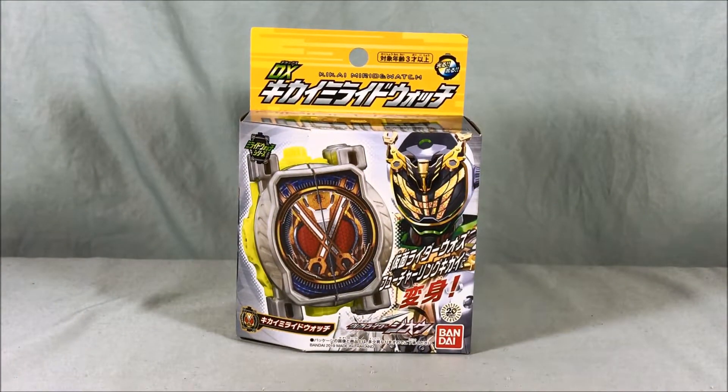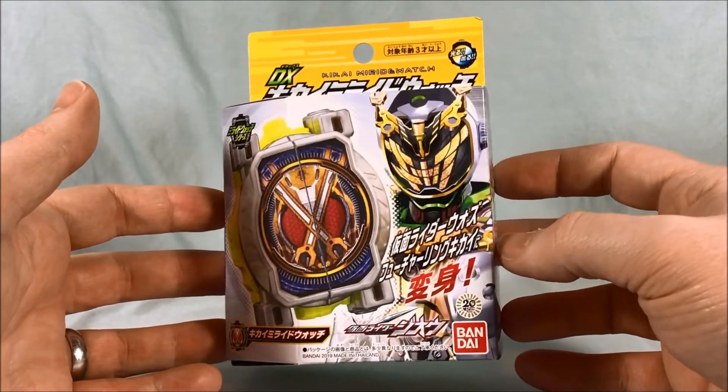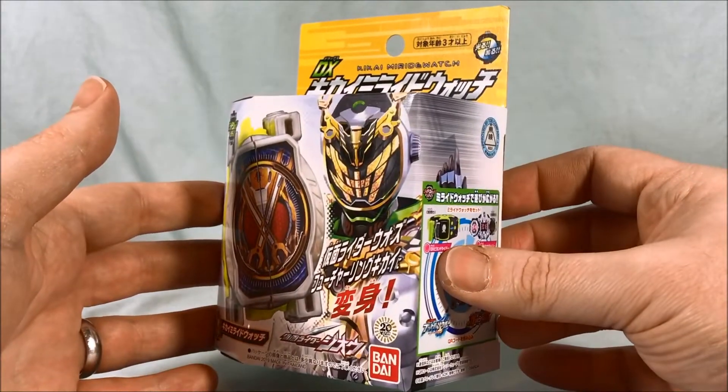Hello everyone and welcome to Longs Toys. Today we're taking a look at the DX Kikai Mirai Watch from Kamen Rider GO. This is the third of the Mirai Watches that are used by Kamen Rider Woz. You can see him right here on the side.